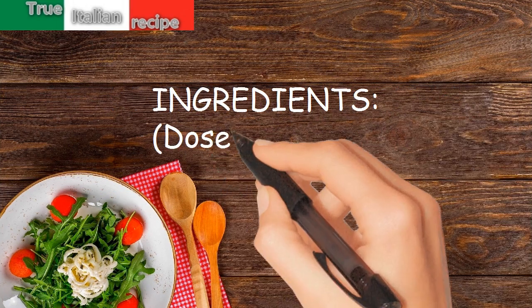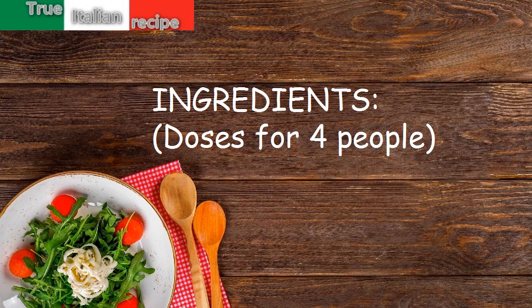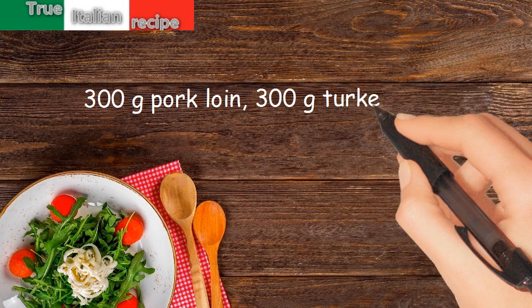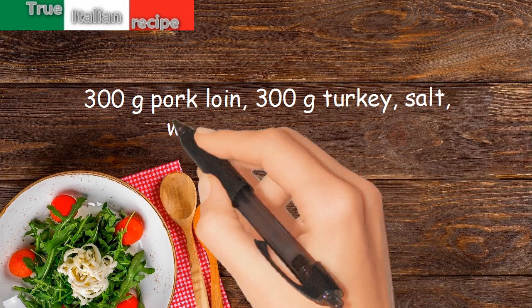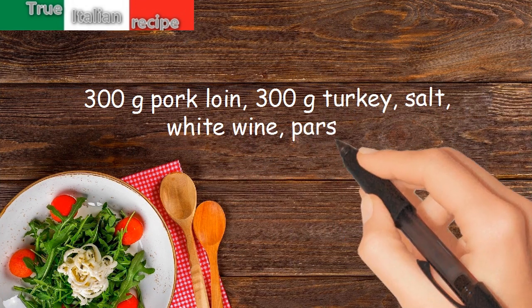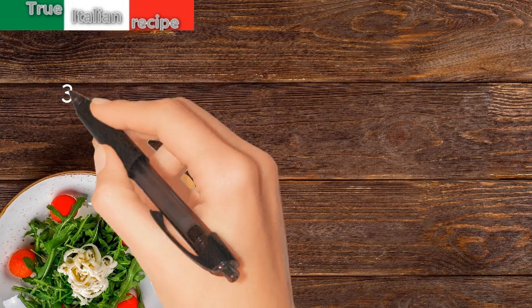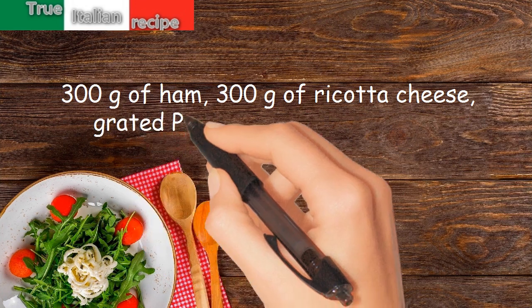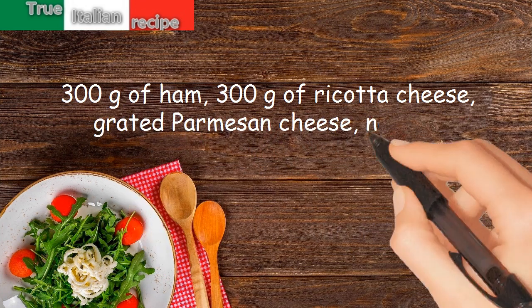Ingredients for four people: 300 grams pork loin, 300 grams turkey, salt, white wine, parsley, 300 grams of ham, 300 grams of ricotta cheese, grated parmesan cheese, nutmeg.